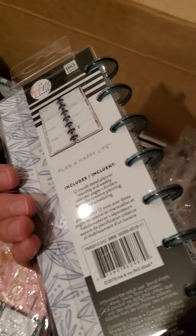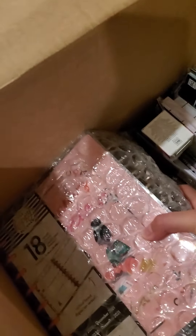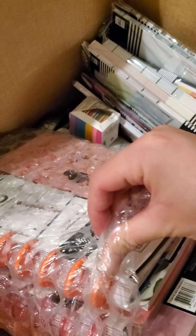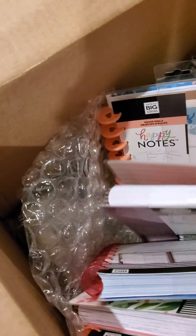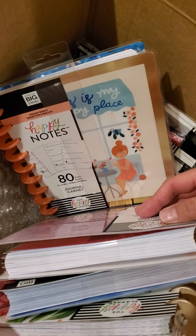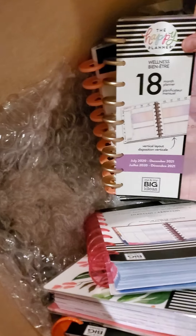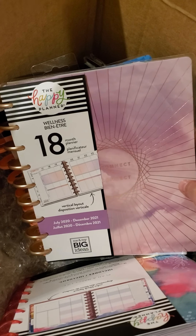This is the Skinny Mini, right? It's a 12-month planner. Oh my gosh. I think this is all squad girl stuff since it's all bundled together. Happy notes — oh, not all squad girl stuff. There's a wellness planner.